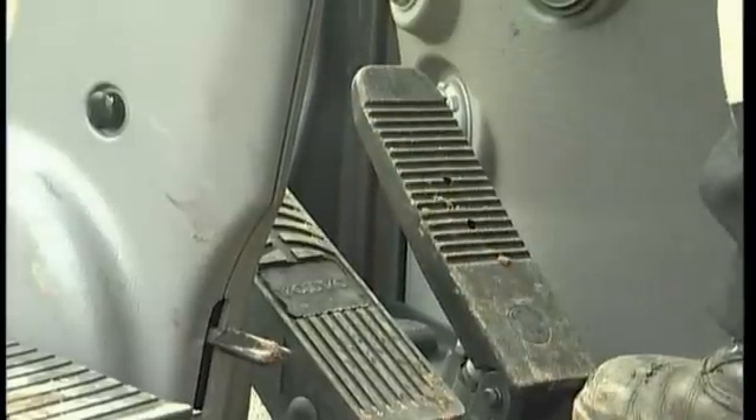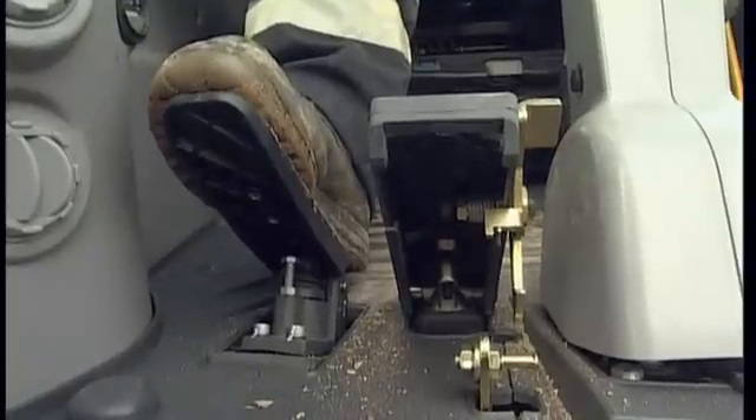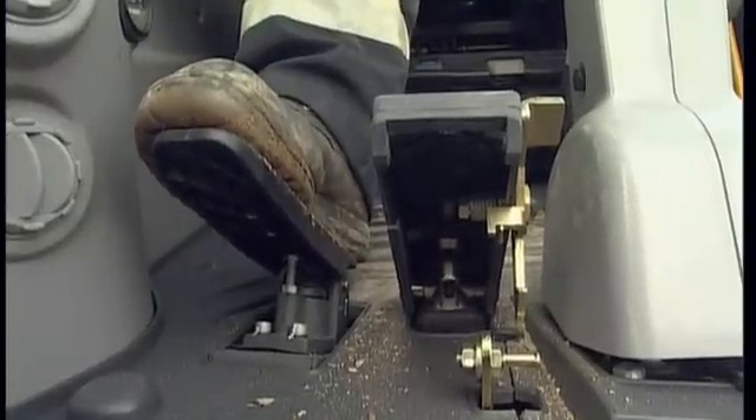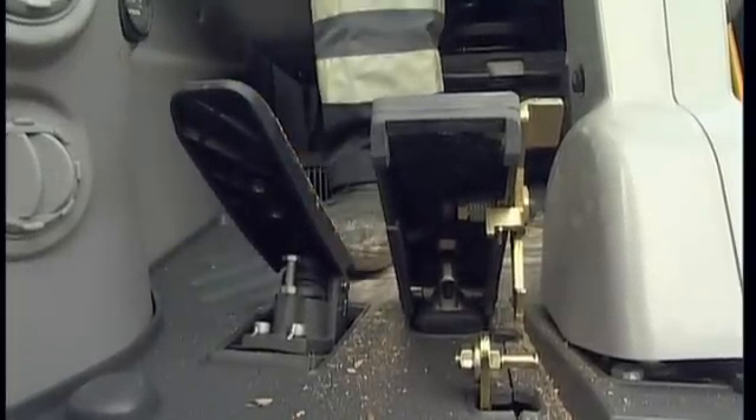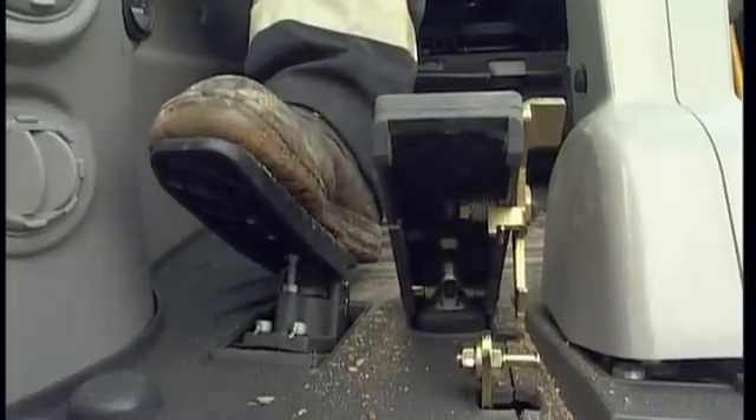Smoothly start to press down the pedal. With this pedal, you can proportionally steer the travel speed and you have 100% control. You should always use this pedal when moving the excavator.